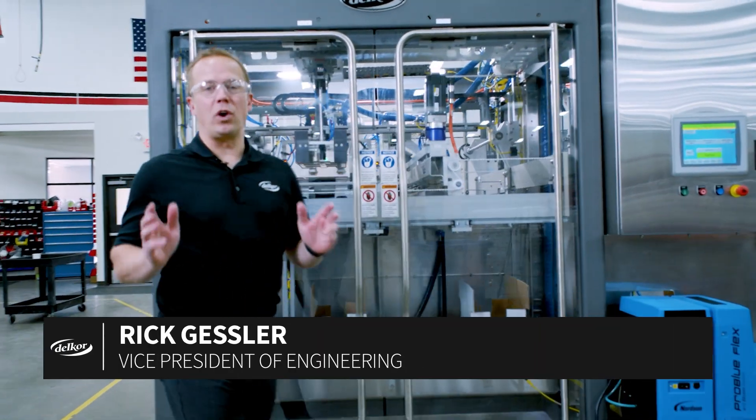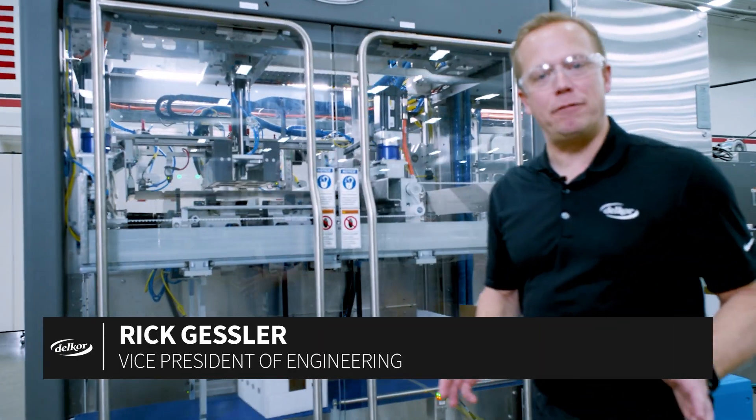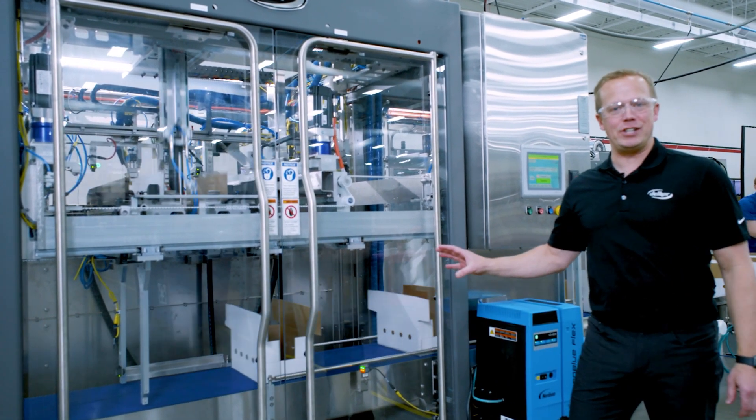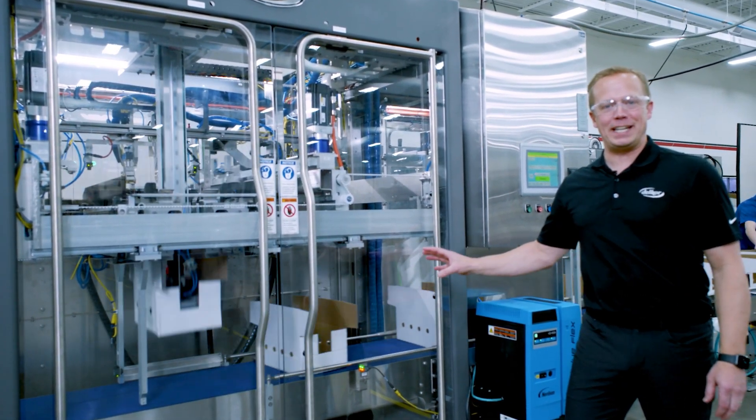DELCOR's Trifecta X offers world-class performance and the ability to form all shipper styles on a single machine with a three-minute changeover at speeds up to 50 cases a minute.